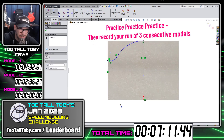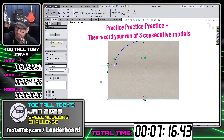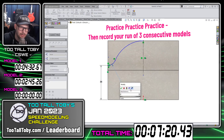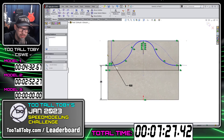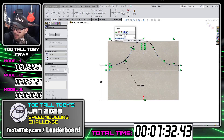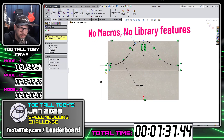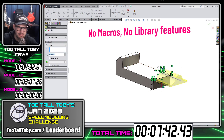Remember, you can practice this as many times as you want. So you might get to the point where you just know what all the different dimensions are as you're going through, and you don't need to spend as much time looking at the print. You're going to have a strategy — build strategy, order of feature creation. Just remember, the only macro you can use is the macro in your brain. You can't write a macro to build the whole part, and you can't use any library features. Everything you do needs to be from scratch.